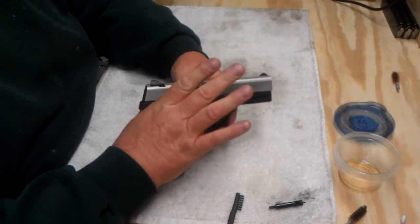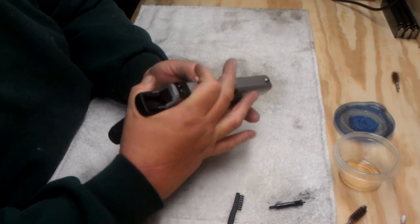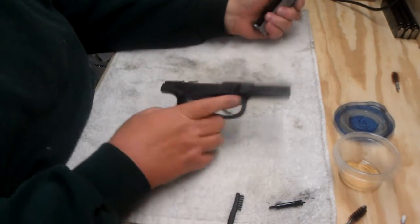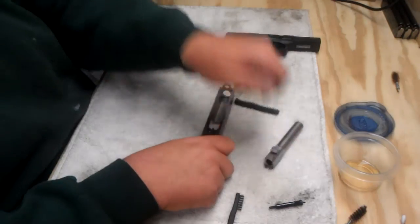Teardown on this is just like a Glock. Just slide her back just a little bit after you've dry fired it. Pull your tabs down and the slide comes right off. Pop out your guide rod. Barrel comes right out.